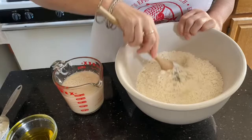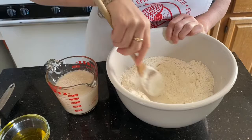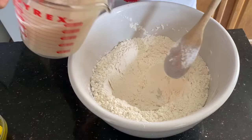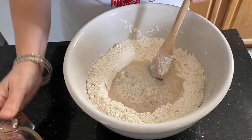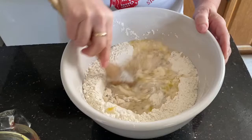We've got our rosemary in the bowl. We'll stir the salt and rosemary together to get it all well combined, then make a little well in the middle. Into that we'll pour our yeast-water-sugar mixture, and we'll also add our quarter cup of extra virgin olive oil.